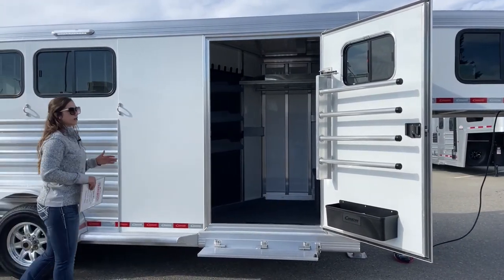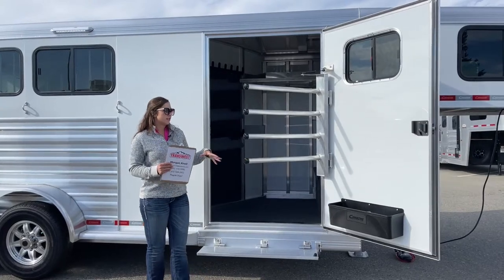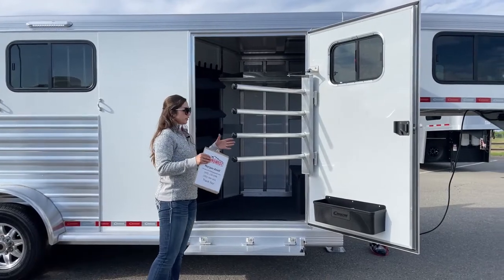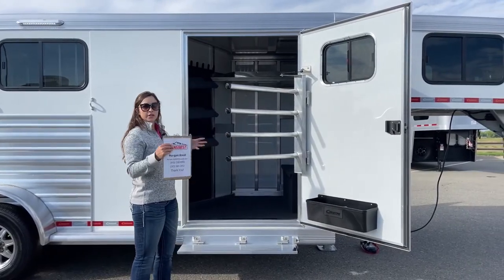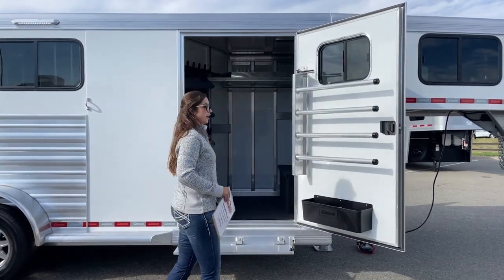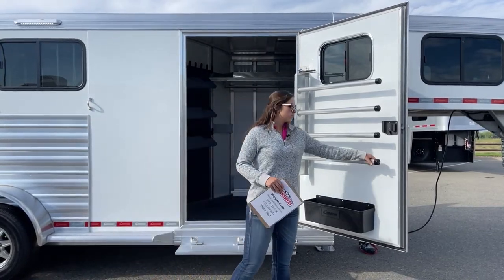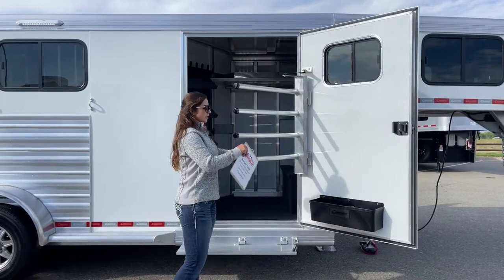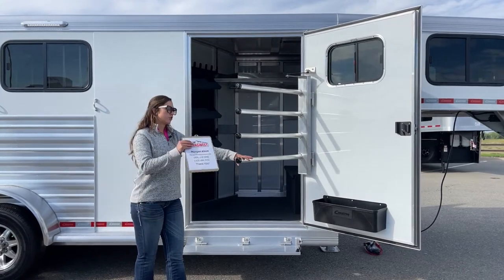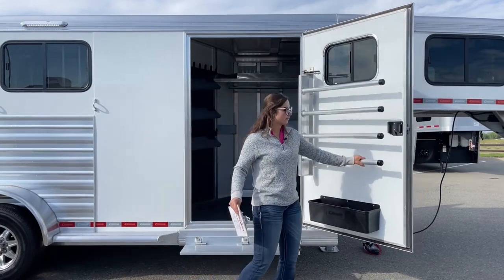Over on the tack door, we've got our swing-out blanket pull. This actually swings out, giving you easier accessibility when you've got multiple blankets on there — if you're trying to grab one from the middle, you can pop this out and get it out a lot easier. That door is on a latch-back, so if it's windy out and you're trying to get in and out of your tack room, you can have it latched open and it's not going to be hitting you in the back of your knees.